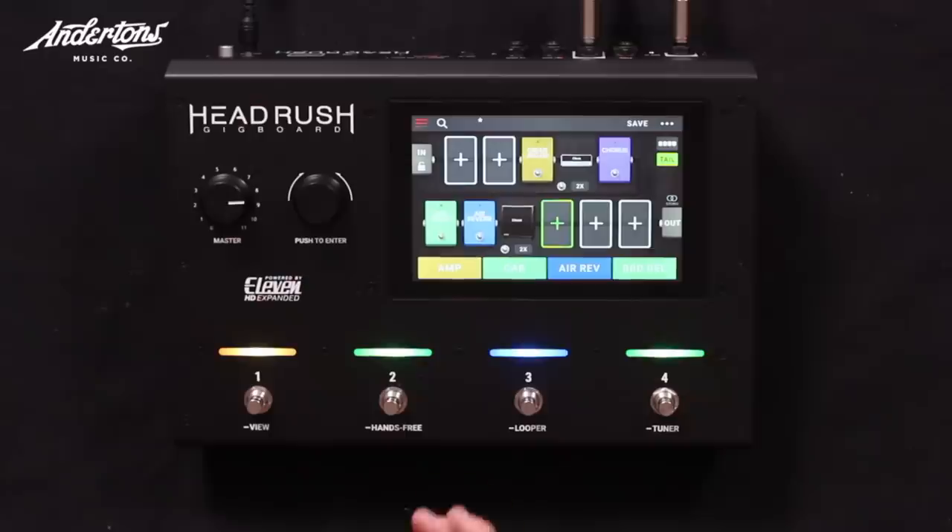What's an IR? Impulse response. A cabinet emulation is a digitally programmed speaker emulation. An IR is physically an impulse response — an actual cabinet that you've taken the response from, downloaded from a website or created yourself. The technology is slightly different, the effect is much the same: it emulates the sound of a guitar cabinet.